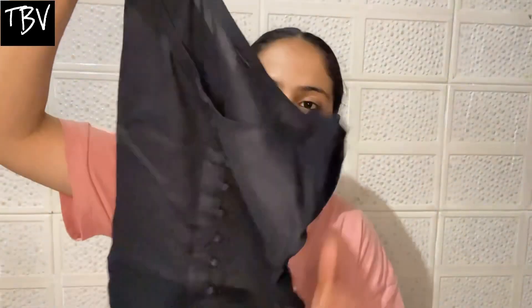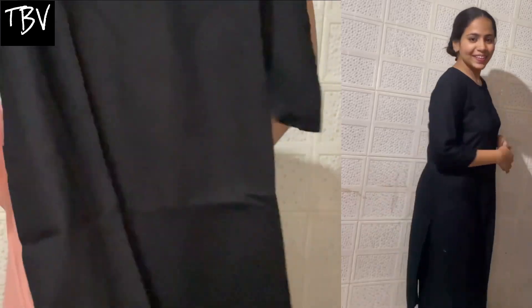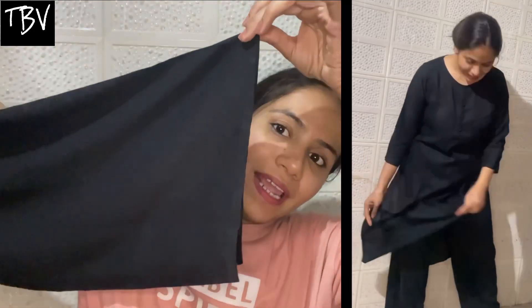Wow! First of all, guys, this is very comfy and cotton. This is a plain black shirt. Now let's talk about its bottom wear — is it a plazo or pants? This is the bottom wear, it is the plazo. You can see on the screen how good it is. The whole suit — I feel very good. Like, if this is about 300 rupees, it is so worth it. You can buy it. I have already linked all the suits in the description so you can go check out.